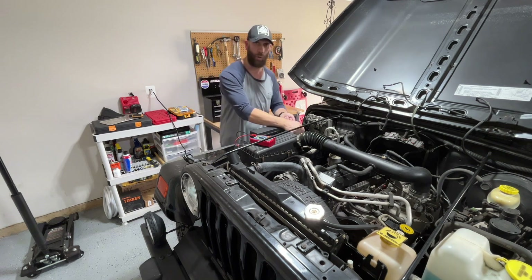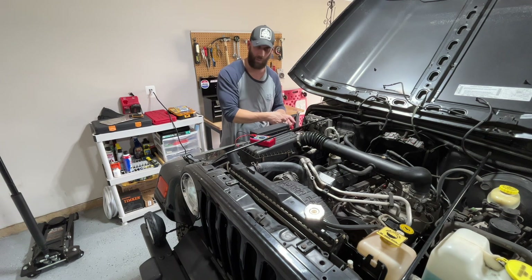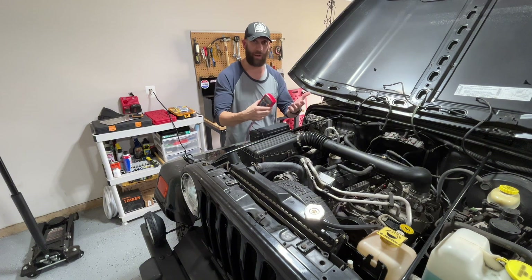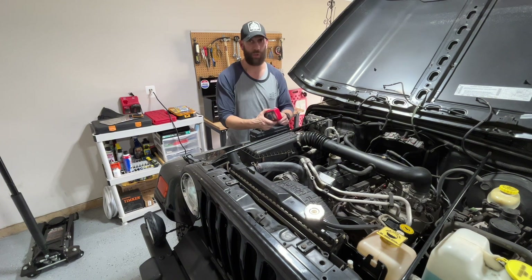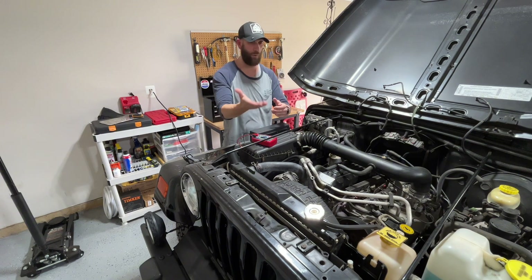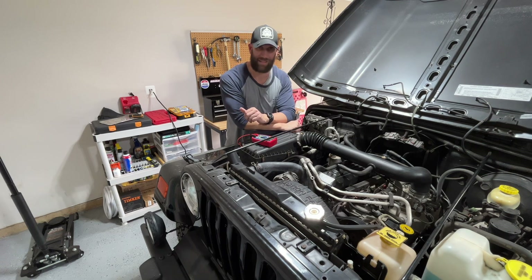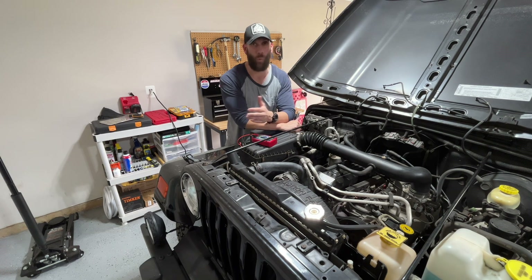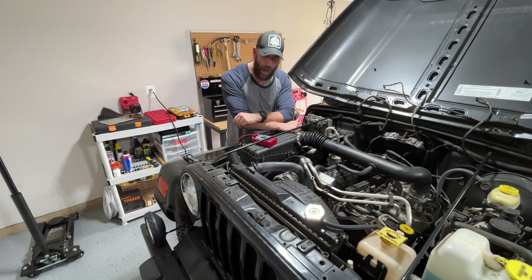Then have someone hold your probes — black to black, red to red — crank your engine over, and you don't want to see that go below 10. If it goes below 10 while you're cranking the engine over, it's a good chance you have a bad battery. And the alternator — well, this one is 26 years old. So do I expect it to be running at 100%? No. With 13.8, end of the world? No.